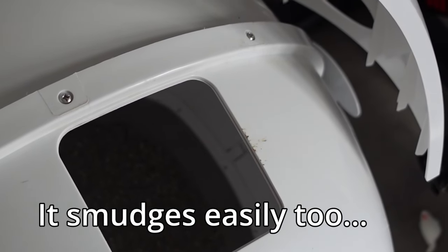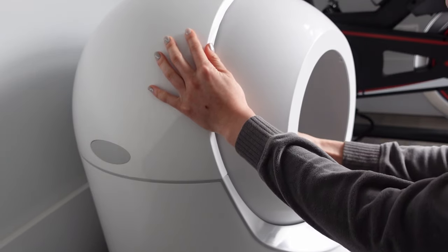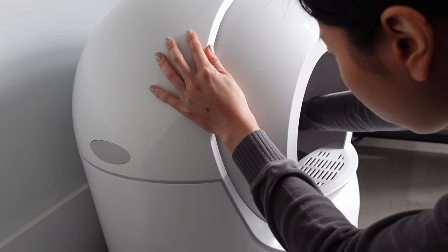Now let's talk about the cons. The deodorizer doesn't seem to do much, and the plastic material tends to retain a lot of odors — in terms of odor control, I still think the steel pan litter box has this beat by a landslide. I also find this model is kind of clunky and hard to deep clean. The only way I can deep clean it is by using the clearance button and then cleaning from the entryway or the top component where you pour the litter in. And the weight tracking isn't that precise — if you really value tracking your cat's weight to the T, I would consider purchasing a more expensive model or the Litter Robot if that works for your budget.